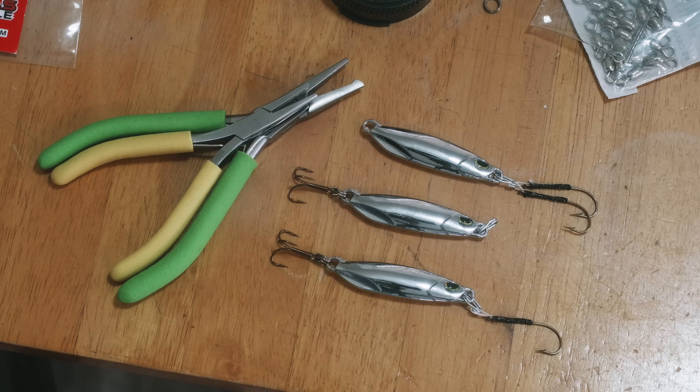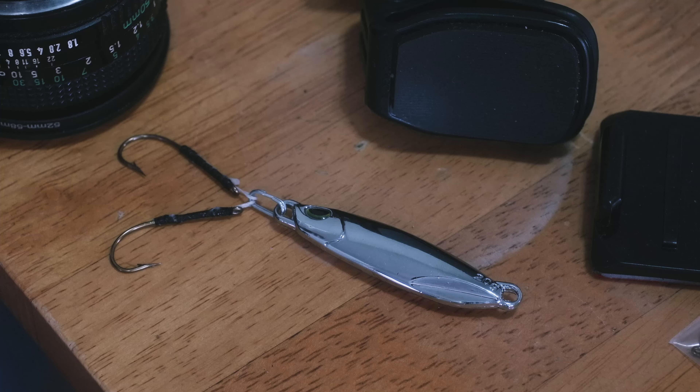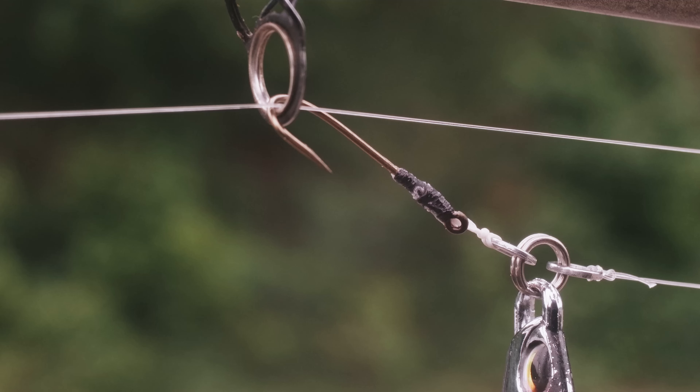Number one is with a snap swivel — you can put a snap swivel or a split ring on the top and a treble hook with a split ring on the bottom. It's only one hook, just a treble hook. Second way: no hook on the bottom, two hooks up top, all connected to a snap or split ring at the top. Third — these are general purpose — put one hook at the top and one hook at the bottom, both connected with snap rings or split rings. Which one should you use in which situation and why?